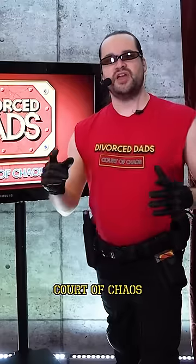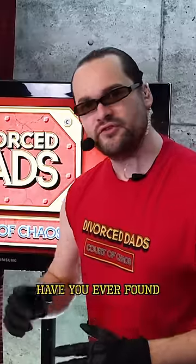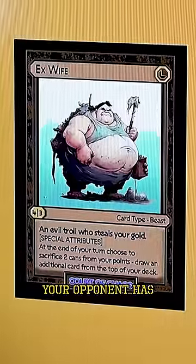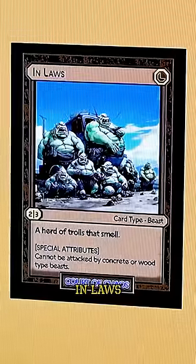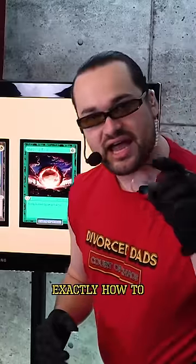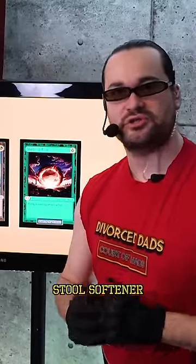Welcome back to Divorced Dad's Court of Chaos. I'm your host, Graham Barrett. Have you ever found yourself in this dangerous situation? Your opponent has an ex-wife, in-laws, and a wedding ring. But don't panic, because I'm going to teach you exactly how to defend yourself using just a stool softener.